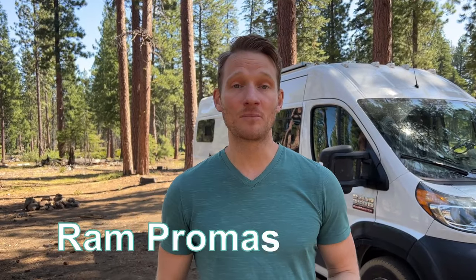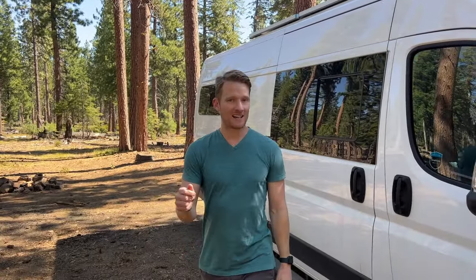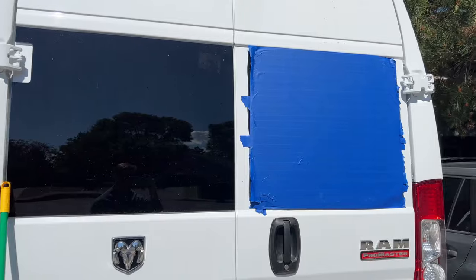We're going to start the tour on the exterior. This van is a Ram ProMaster 3500, the extended version, so we have a little extra space. When we bought it, it was a completely brand-new shell — everything you see is what we've added, including these two windows on the side and two on the back. I actually added another one on the back because about a week before completing the build, the neighbor kid threw a basketball through the window and I had to replace it. So I've added five windows total.